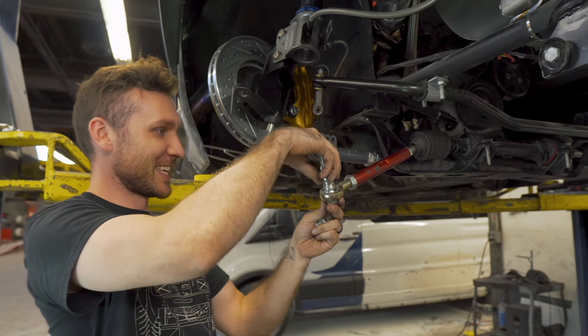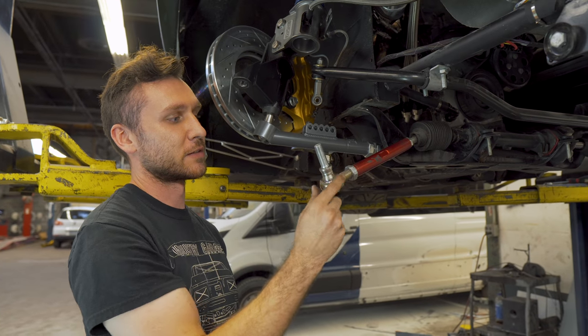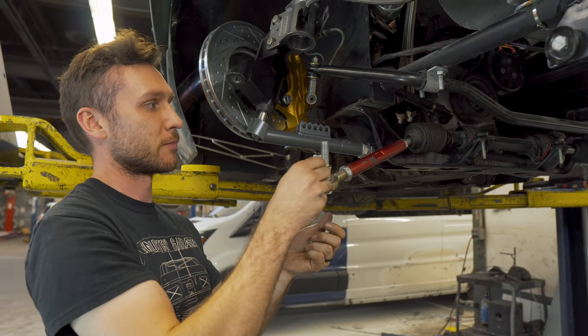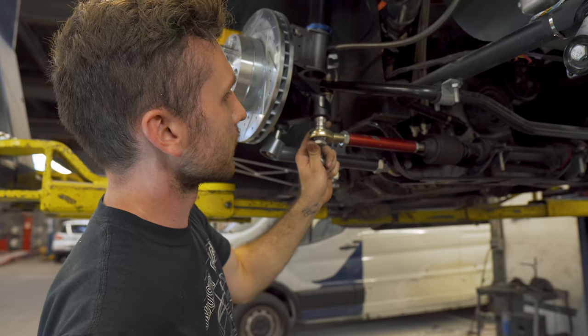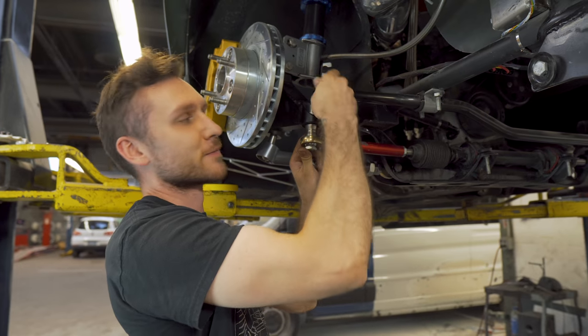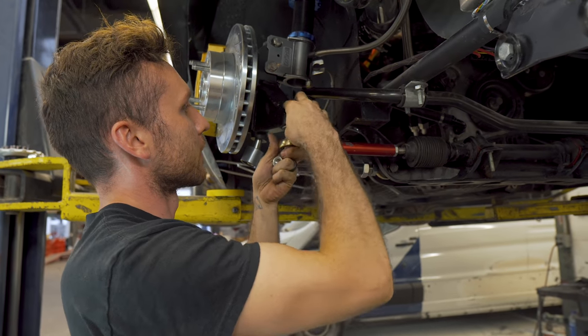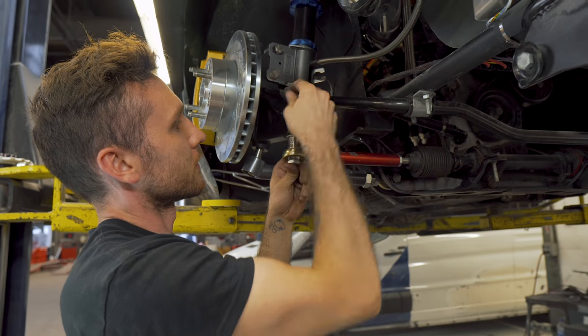The tie rods have a very similar setup where you can stack these spacers and make sure that your tie rod is running parallel as well. I ran my own little spacers in here — can't get any easier than this.